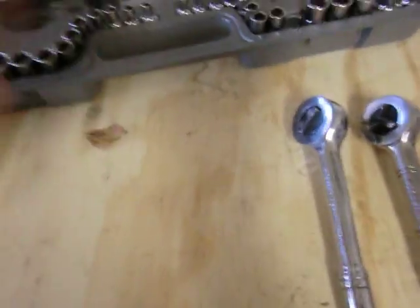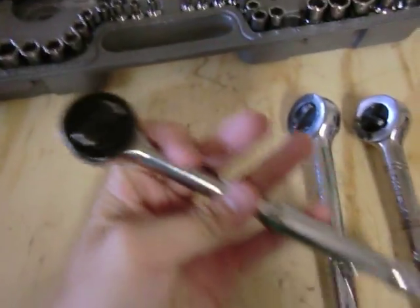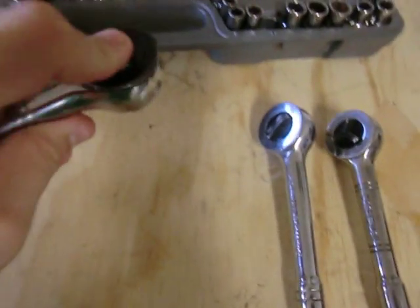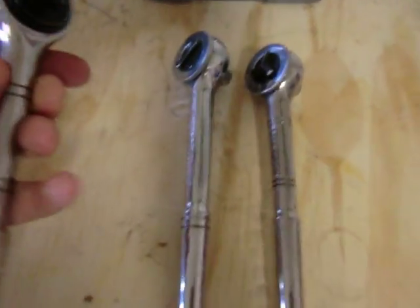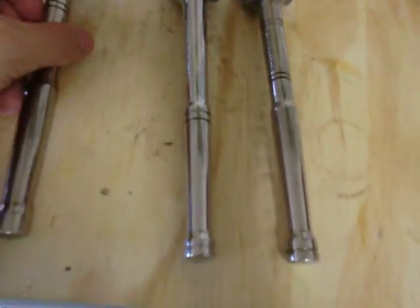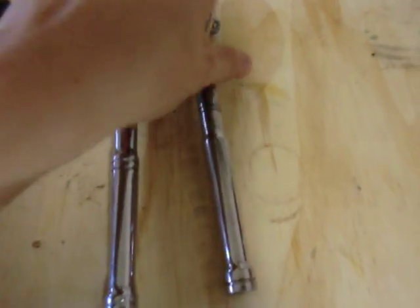It's got your serial number right there and it says made in Taiwan. The weight is pretty good — probably perfect for what you need. I don't want too much and I don't want too little. That's the Pittsburgh one. Now let's compare it to the Craftsman.